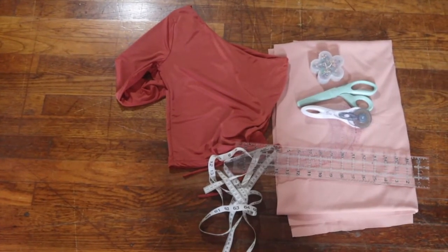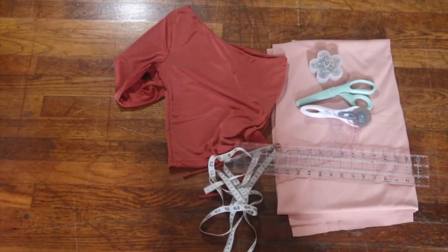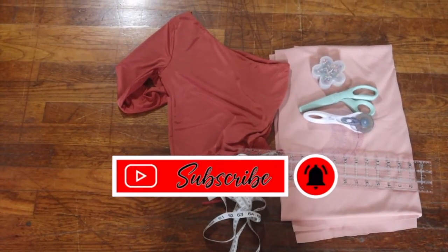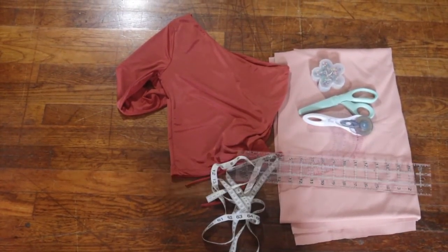It's your girl Fashionisha here to give you all the flavor. If you are new here, make sure you hit that like button, make sure you subscribe, and make sure you comment down below hashtag Flavor Squad. If you are not new here, I thank you so much for coming back to my channel.